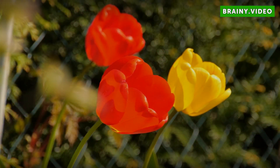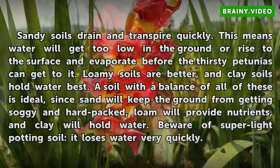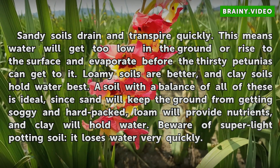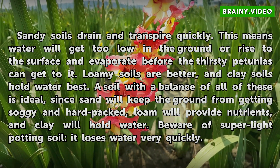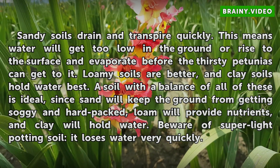Soil: Sandy soils drain and transpire quickly, meaning water will get too low in the ground or rise to the surface and evaporate before the thirsty petunias can get to it. Loamy soils are better, and clay soils hold water best. A soil with a balance of all of these is ideal, since sand will keep the ground from getting soggy and hard packed, loam will provide nutrients, and clay will hold water. Beware of super light potting soil — it loses water very quickly.